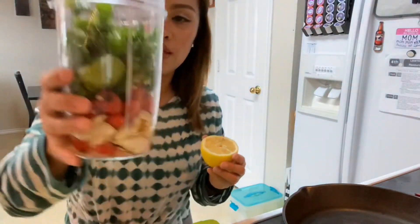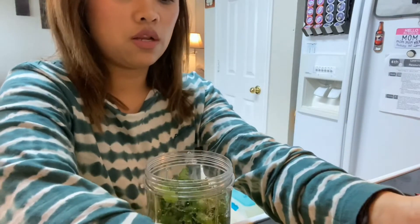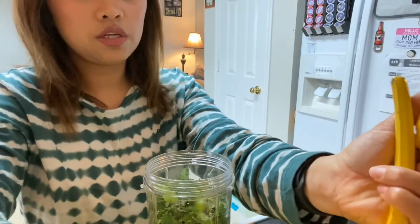After we put everything in, I'm adding the lemon, salt, and pepper. I want to add more lemon because we have an extra one here — just a little bit more.